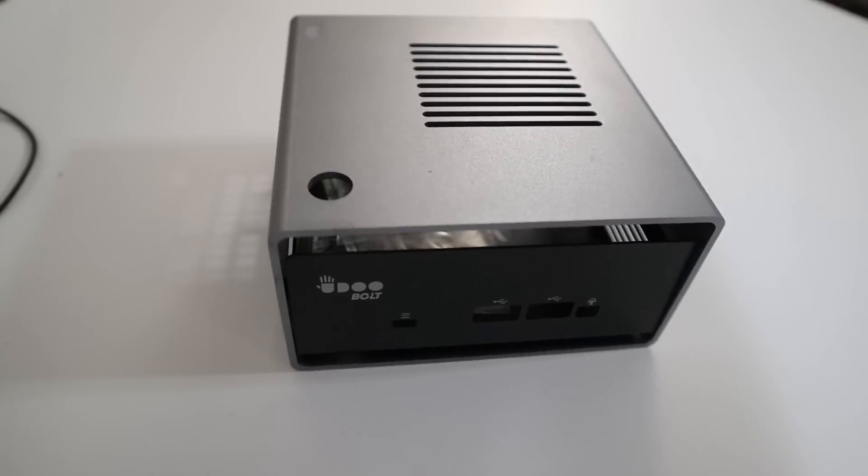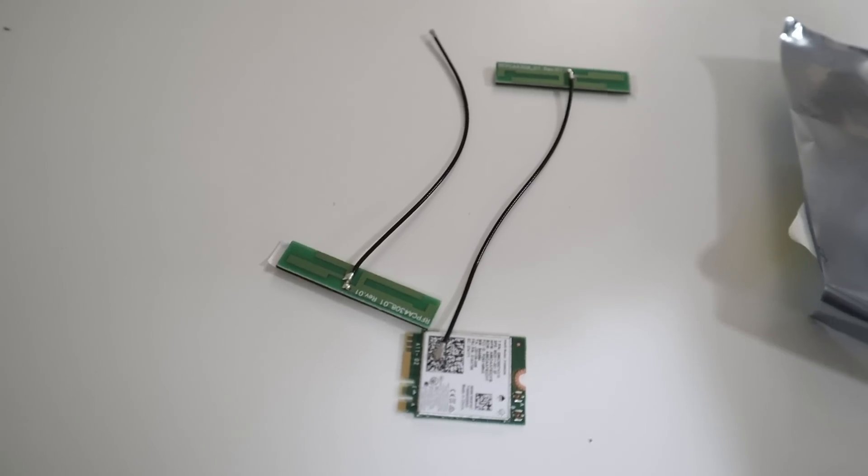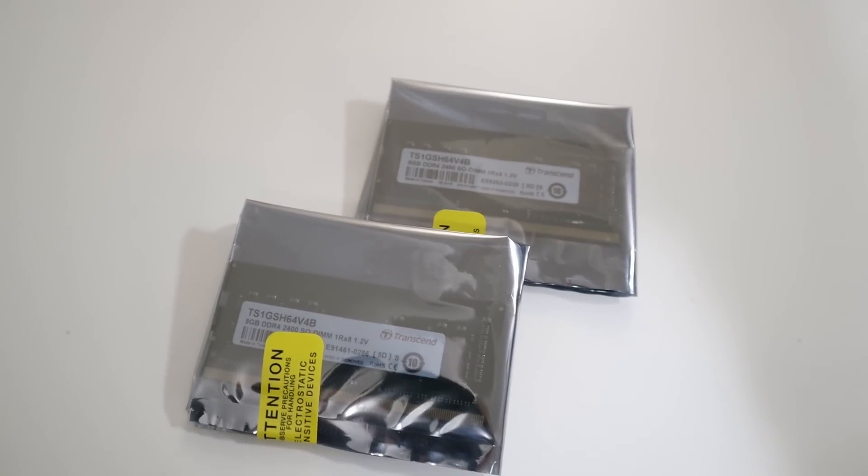First, I want to thank Uru for sending me over this board and everything that I talk about will be in the description below. They also sent me over a lot of stuff pertaining to this board, which is the case, the plugs, a Wi-Fi adapter, and some RAM, so I'm able to thoroughly test this board out with what is compatible with this system.